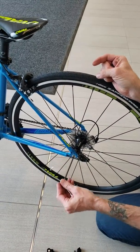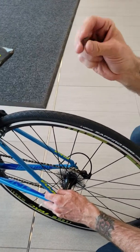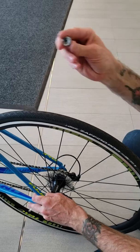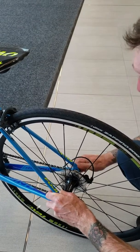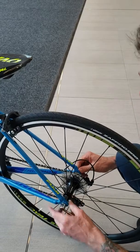Put it back through. Take the small end of the spring and put that on first, then take the bolt and put it on. Screw that bolt down all the way until it's just snug.